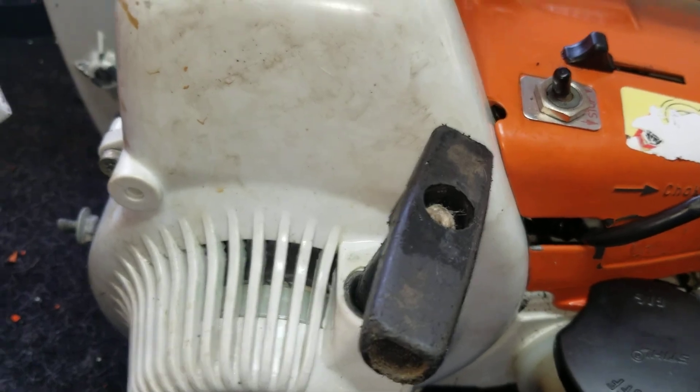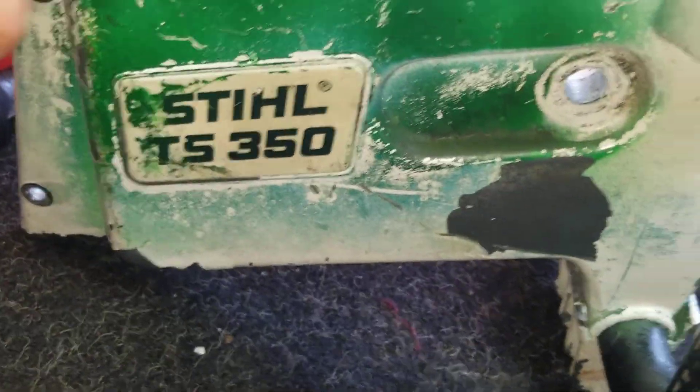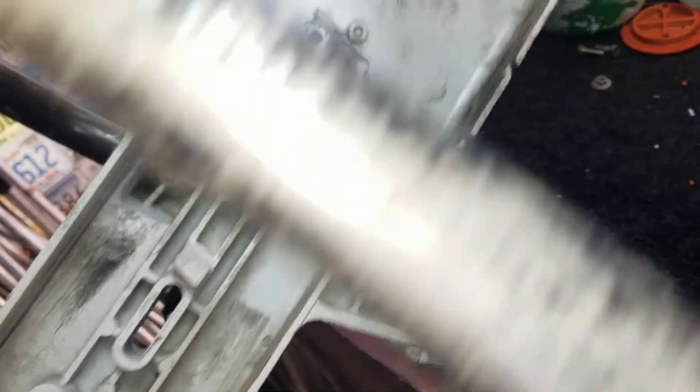All right guys, I'm doing this video for my eBay store. I don't try to teach you anything, I don't try to fix anything — this is for my customers. And I also want to do the video in Spanish.